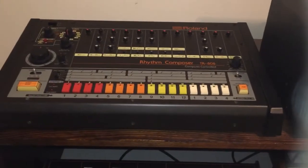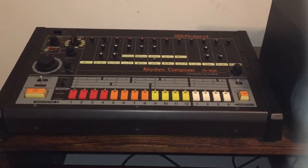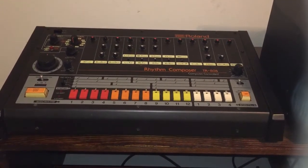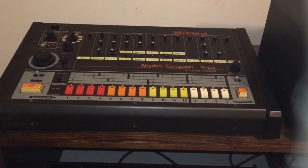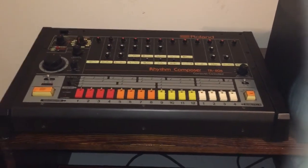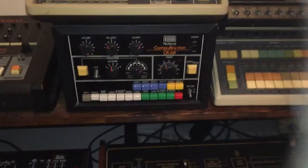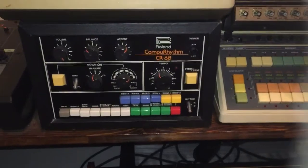Here's another mainstay at Spazoid Studio: my lovely 808. I picked this up about 9 years ago for the bargain price of $450 — yes, you heard that right. It came with the box, original manual, and plastic overlay. Try to find one of these now for $450.